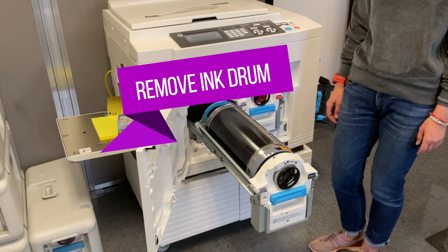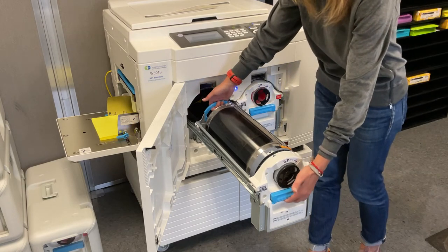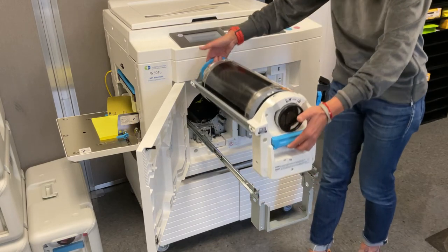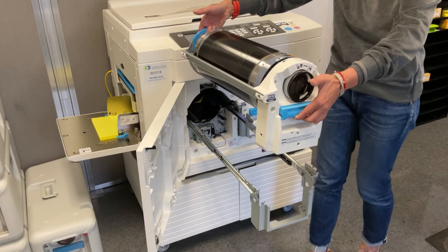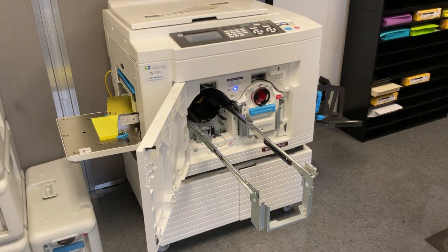Step 2: Remove the current ink color. Lift the ink cylinder you wish to remove using the two blue handles and set aside. Be careful — the ink drums are always wet. You will get ink on yourself if you come into contact with the ink part of the drum.